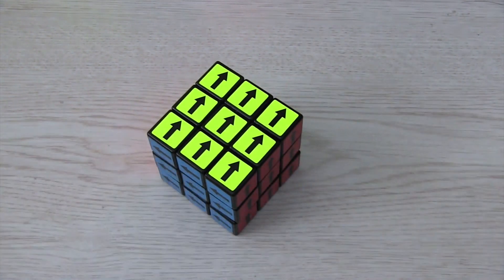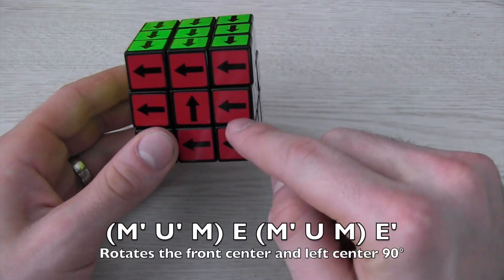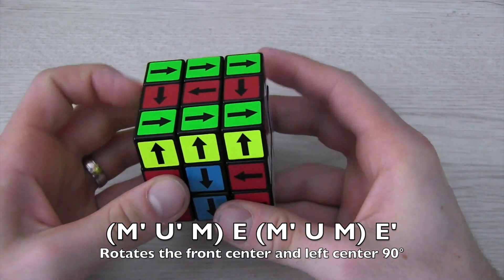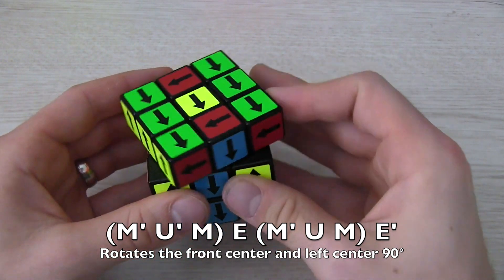The other algorithm rotates one center 90 degrees and another center 90 degrees the other direction. If they are next to each other, just put one center in the front and the other to the left. Basically you're just bringing the first center up, turning it in the correct direction, bringing it back down, and then bringing over the other center and turning it the opposite way to fix the other pieces.